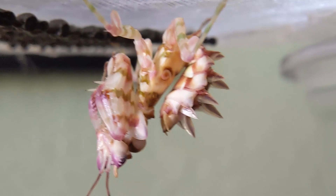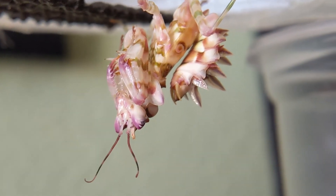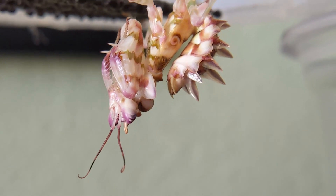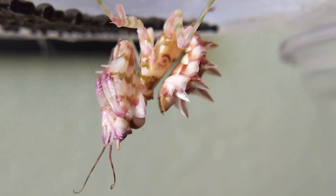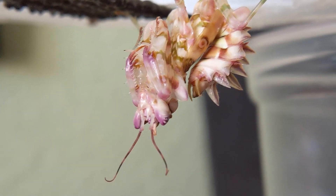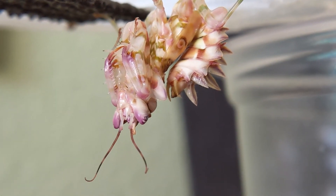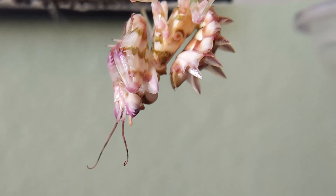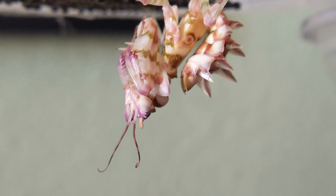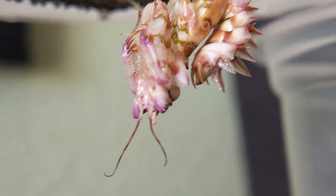She looks pretty and healthy and she will be an adult on her next molt. If you guys have any questions regarding molting or anything at all, just comment down below. I'm just happy that she has finally molted — I've been checking on her every day and misting her as usual. If you like this video please hit the like button, and if you want to see more mantis-related content please subscribe. I'll see you guys next time!